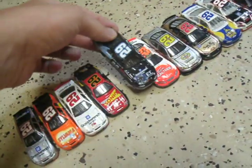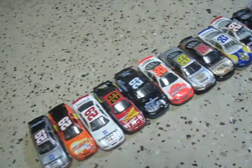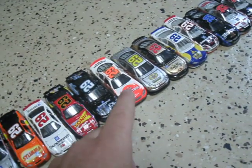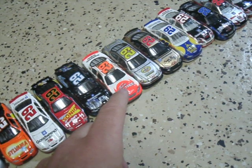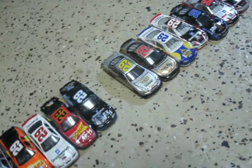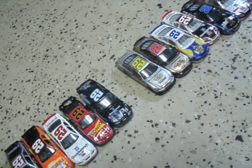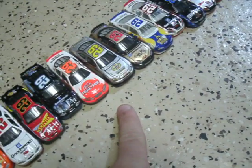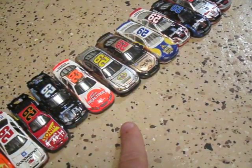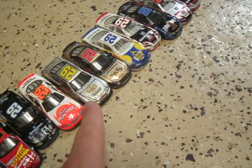I believe this was 2002 when he drove the E.T. car — 2003. This is a 2006, I believe a 2006, real tree car. 2007 — Pennzoil Platinum.